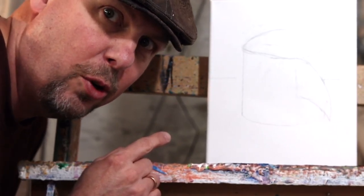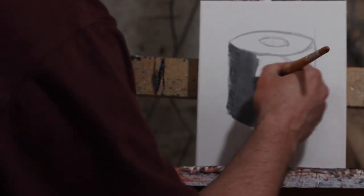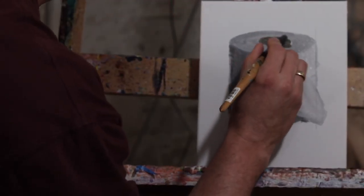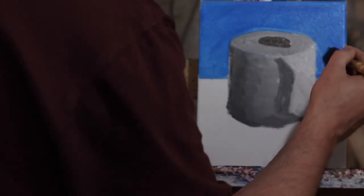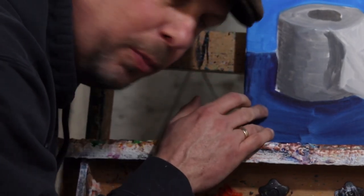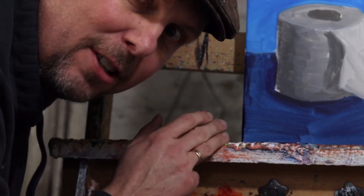Today we're going to do a painting of toilet paper. We got that light blue in there, dark blue, and the toilet paper sketched out. I think we just need to add some more color to give it more coating, and then we'll see where we're at after this layer.